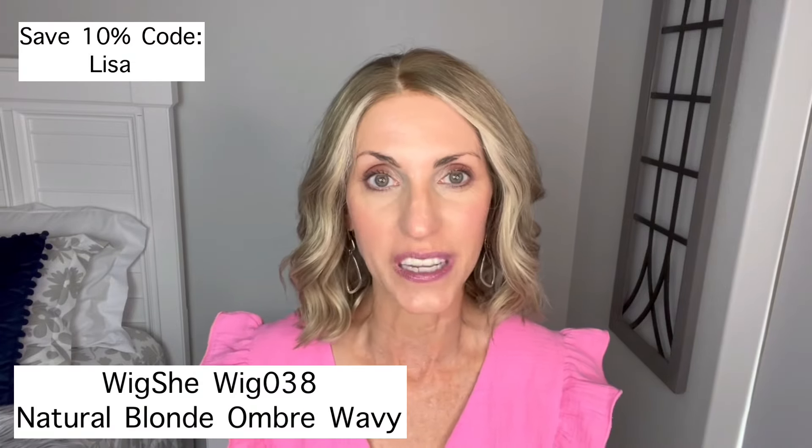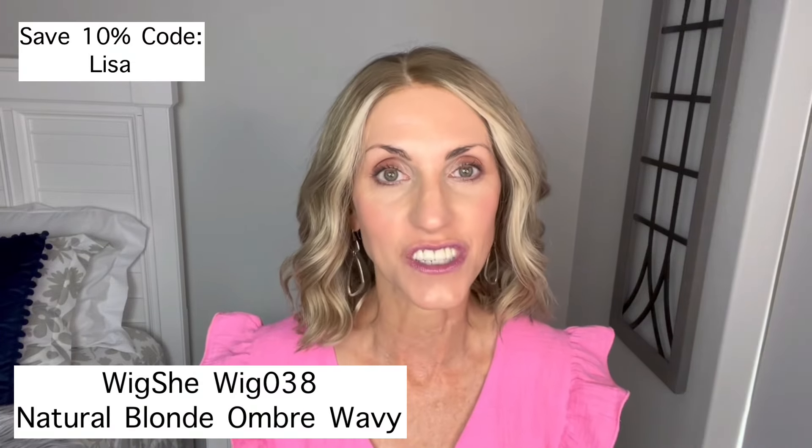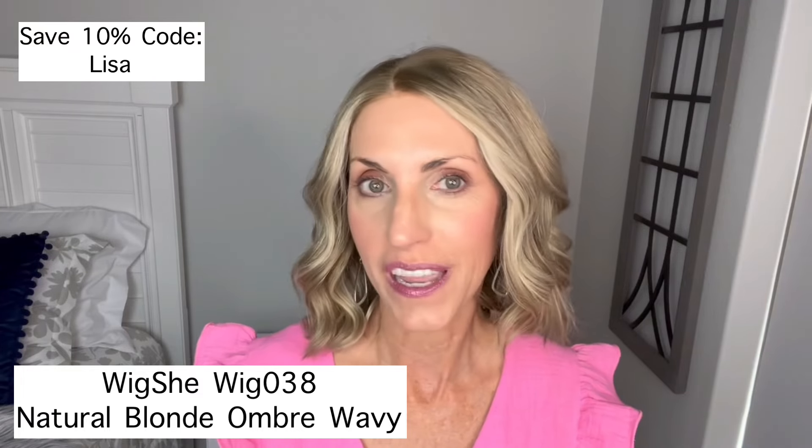Today we're going to take a look at another one of these human hair wigs by WigShe. This is wig 038 and it is described as a natural blonde ombre wavy wig. More on her in just a minute.